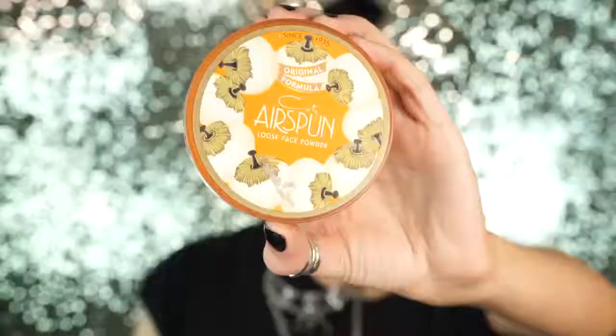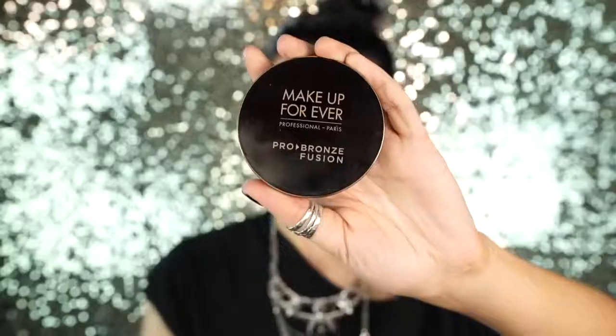Next I'm just going to set all those areas with my Kat Von D Shade and Light palette — I use the lightest shade in the palette to set those areas. Then I'm going to set my face with Airspun Loose Face Powder. Next I'm going to bronze up my skin with my Makeup Forever Pro Bronze Fusion. I use the darkest shade and I'm just going along the sides of my face and bringing some warmth to my complexion.